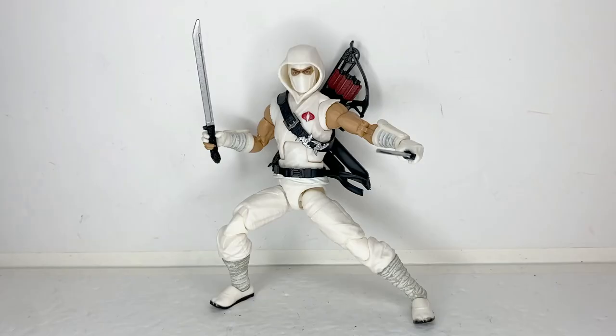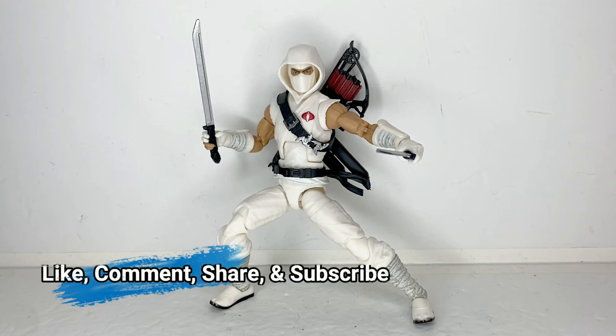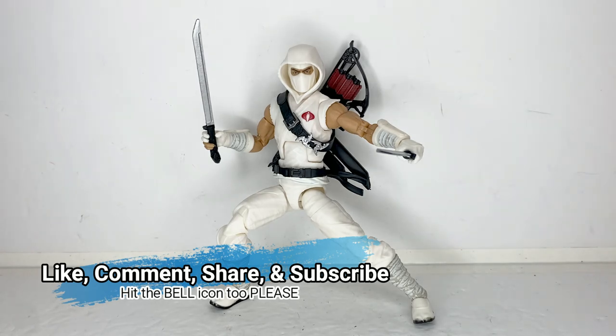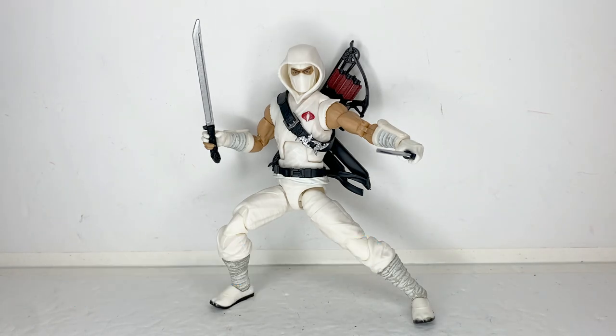Despite the few nitpicks I have of this figure, this is an awesome action figure for any G.I. Joe fan, or if you're a fan of ninjas in general. And that is my review of the G.I. Joe Classified Series Storm Shadow figure. If you like this review, please like, comment, share, and subscribe if you wish to see more content from me. And be sure to hit that bell icon to get notified for future videos. Thank you all for watching.